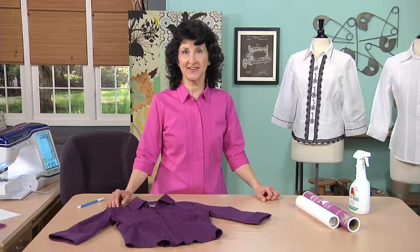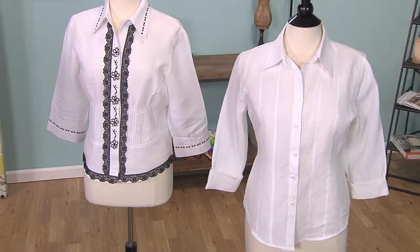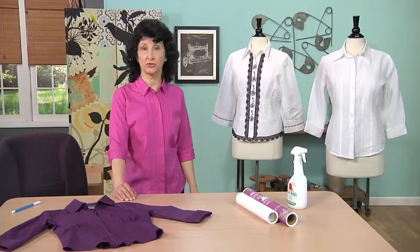Hi, I'm Joanne Banco. I have a style tip for you today on dressing up ready-made blouses. Take a look at the blouses I have over here — I've gone from blank to beautiful, and I did it all by adding decorative stitches.